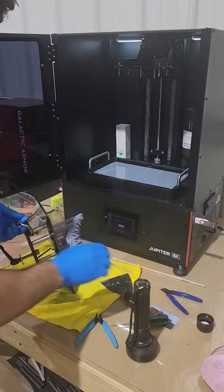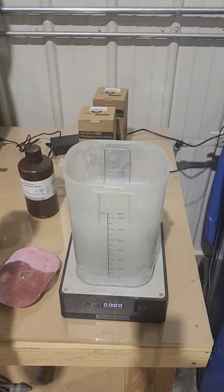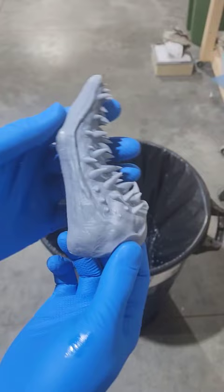First we've got to wash it off with some 99% alcohol, then once we've drained all the alcohol from the mandible, we'll take it over the trash can and remove those supports that generated, and then we'll swap things out to cure off the remaining resin.